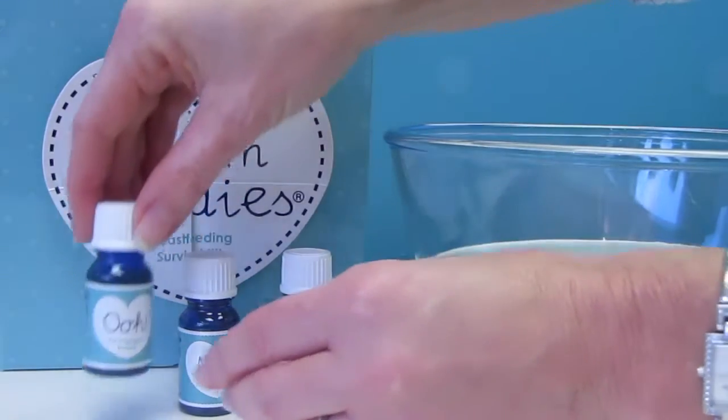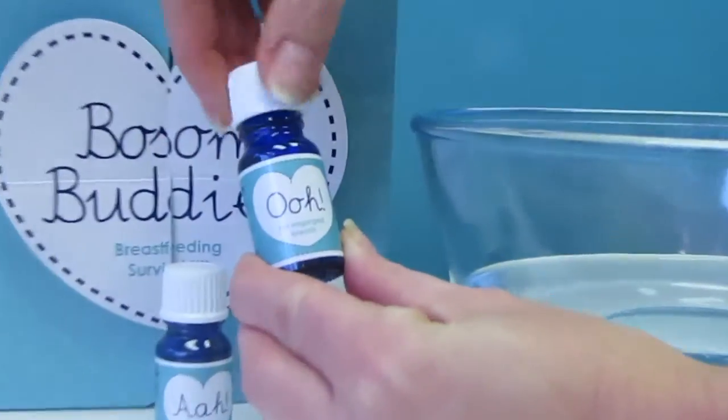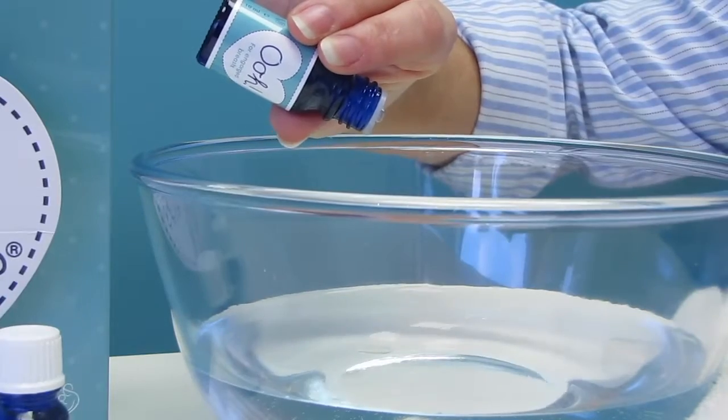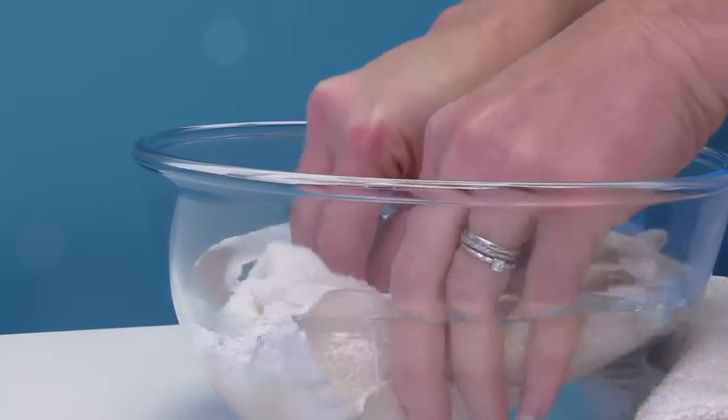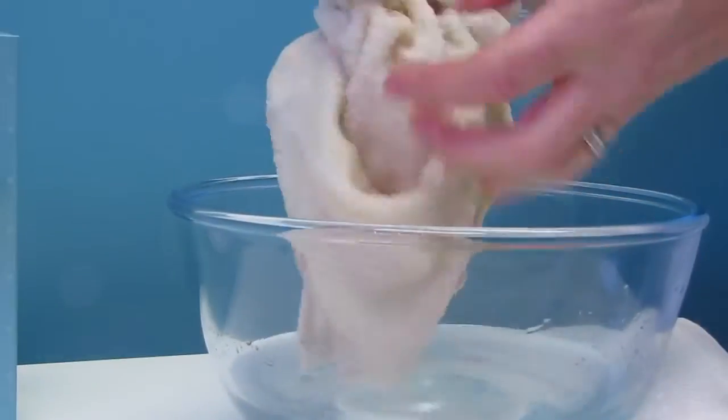To use Buzz and Buddies, simply select your chosen oil and add two to three drops to a bowl of either warm or cold water. Gently agitate the water to disperse the oil. Place the flannels into the water and then gently squeeze before applying them over the breasts.